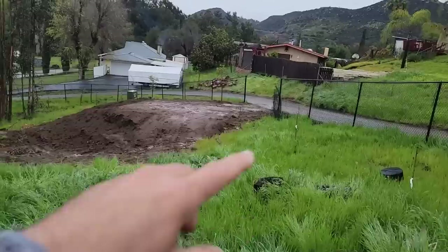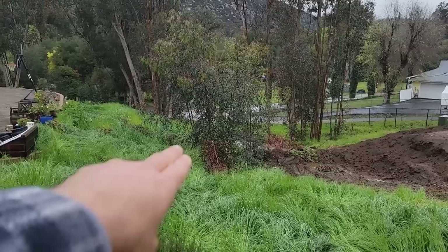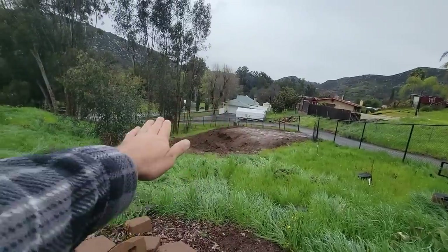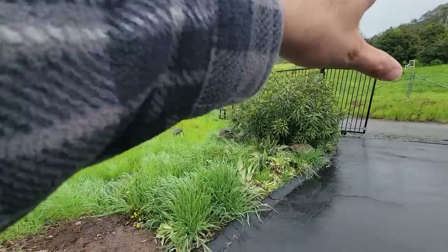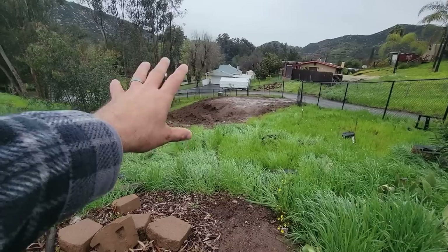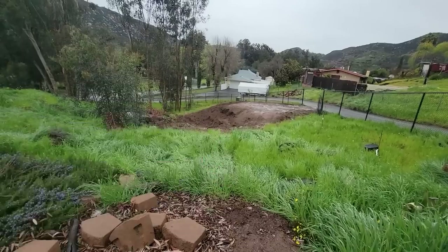So here's the thought: this berm is going to be brought all the way around in kind of a half circle, through where these little sapling eucalyptus are — they're going to be taken out — and over to this cold frame. It's going to be kind of hilly so it'll look a little more natural, not just flat. There'll be trees planted on it to give us a boundary all the way around, and this whole area is going to be a wildflower meadow with a pond as the first part of our water catchment system. I'm really excited about that.